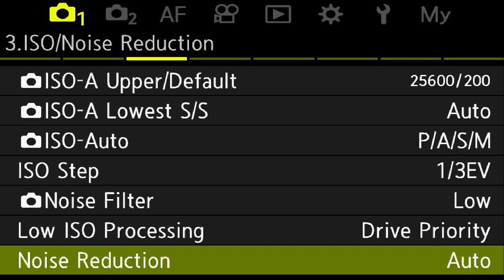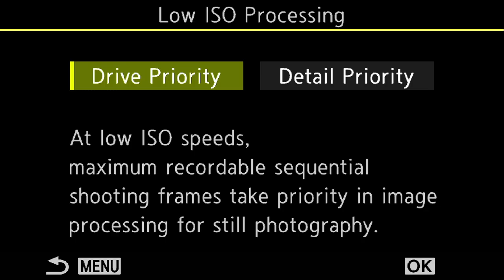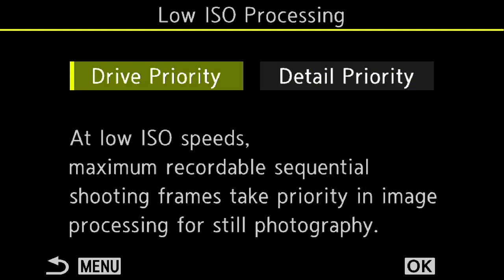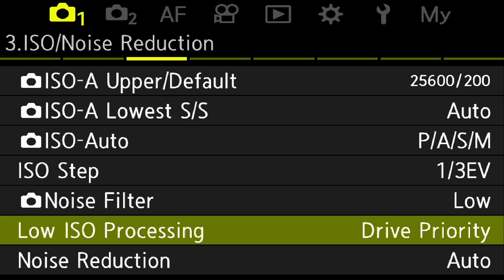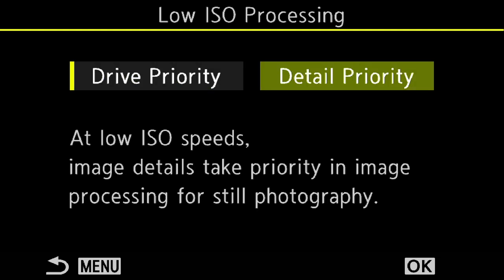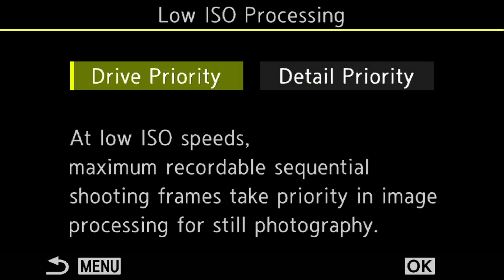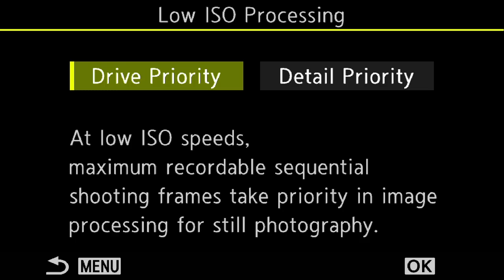Something new on the OM-1 is low ISO processing, with choices of drive priority or detail priority. This only works when you're using sequential shooting, like 10 or 25 frames per second, whether mechanical or silent shutter. Drive priority gives you faster frames per second, while detail priority can slow it down — say from 25 fps down to 20 fps. In practice, I just leave this on drive priority. I cannot tell any difference between the two options other than my frames per second slowing down with detail priority.